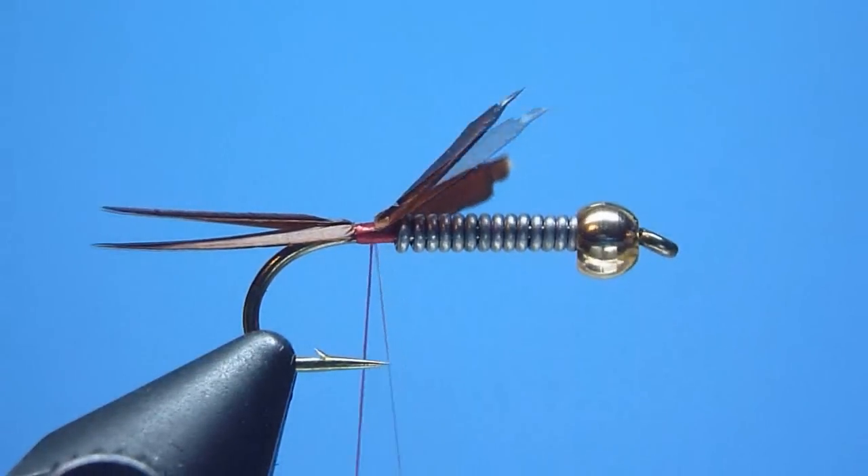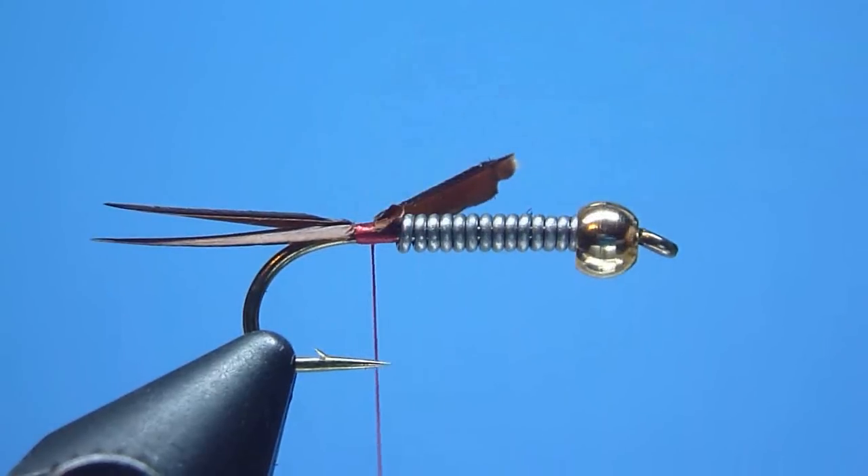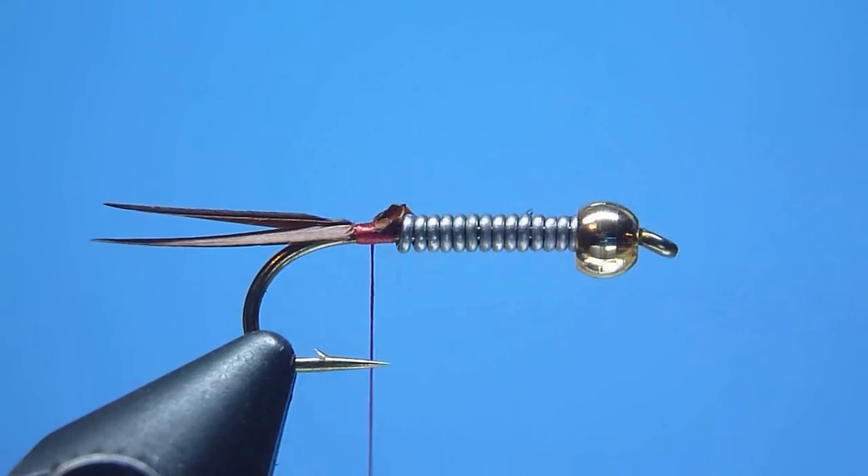Once firmly positioned, we'll trim away the excess forward biot ends neatly behind our lead wraps with a quick close snip from our scissors. Once trimmed, we'll then bind down any remaining exposed biot ends using a few smooth laid thread wraps.